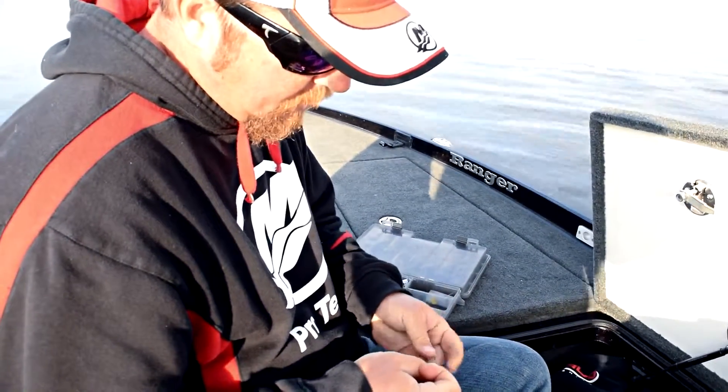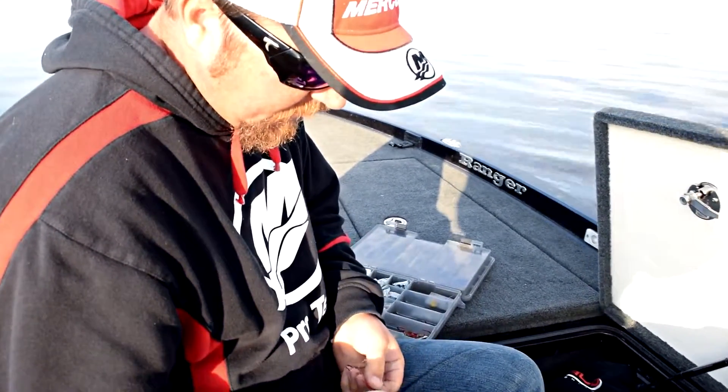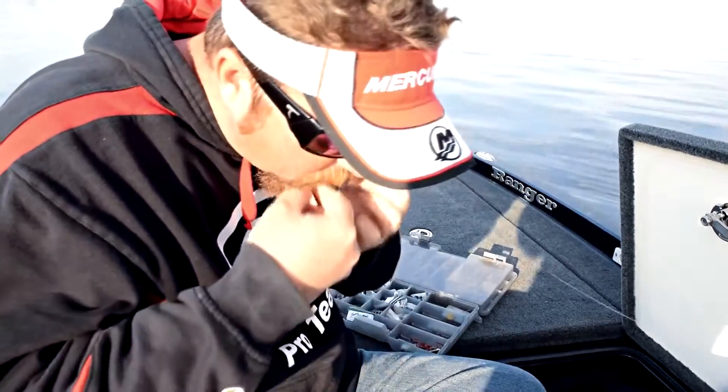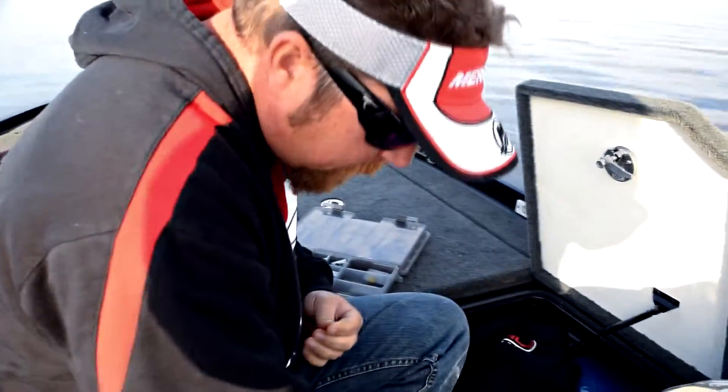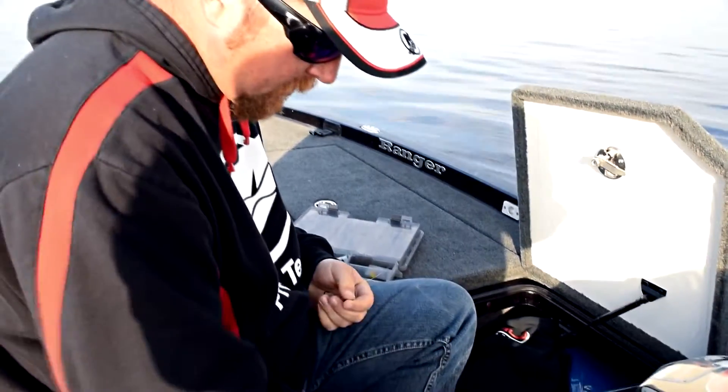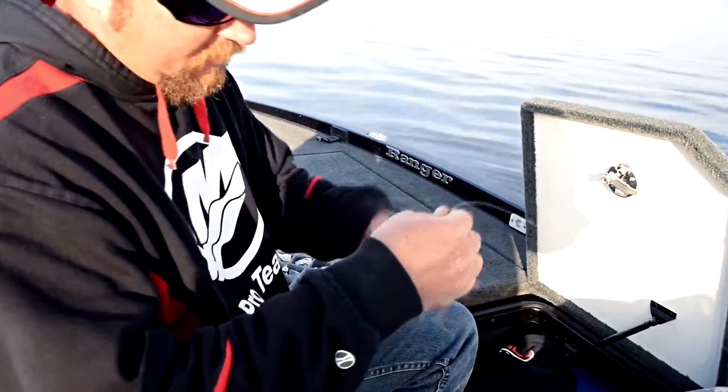I'm rigging up an ace — a 6 inch fat ace, black and blue with blue tail. I got a 5 aught laser trocar hook and a quarter ounce tungsten weight.